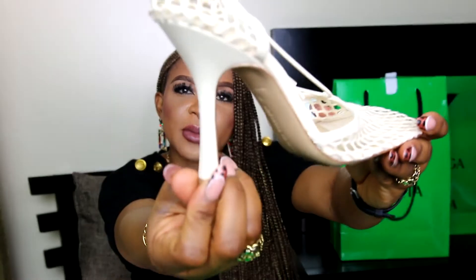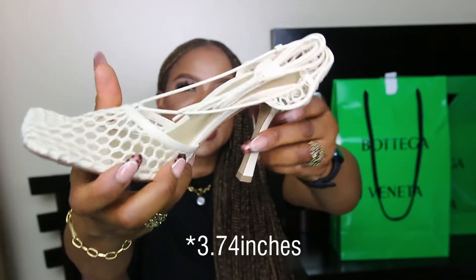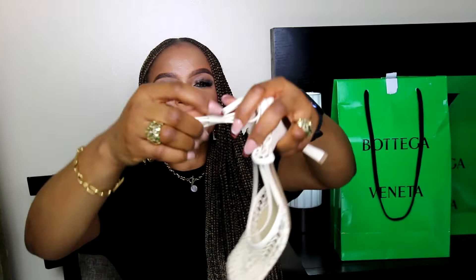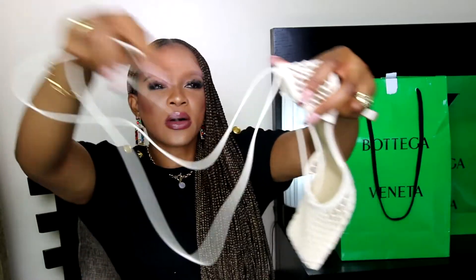The heel is 95mm, which when converted is 3.47 inches in height. To me that's a comfortable height. It has this wrap-around ankle tie that can be worn around the ankles or not, as the spirit leads.